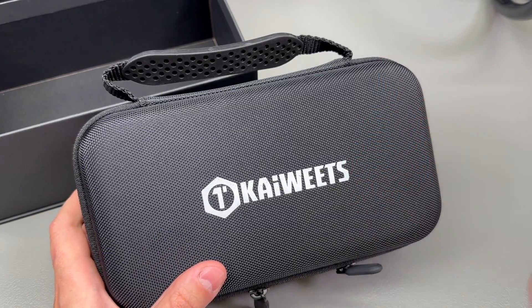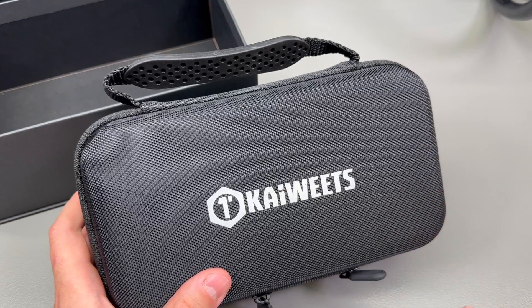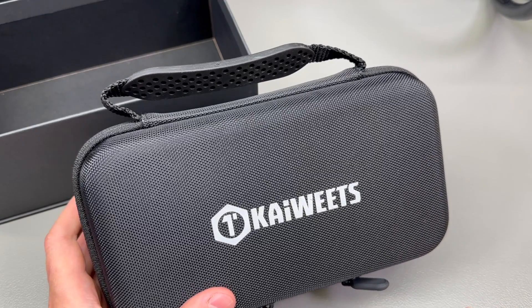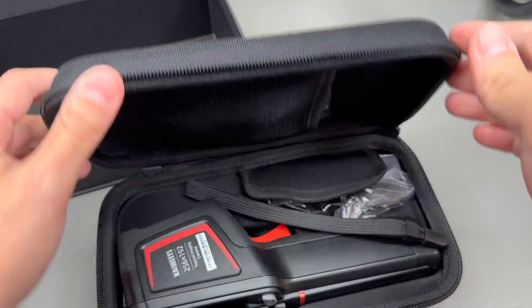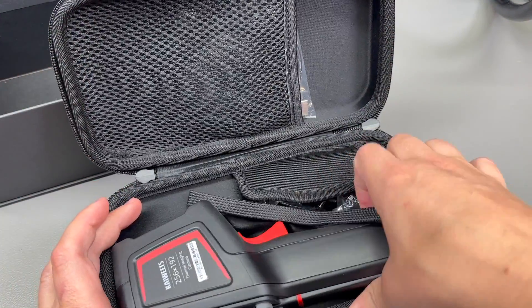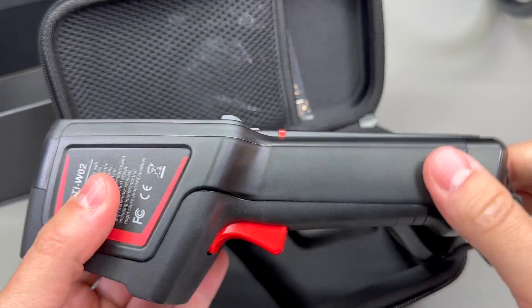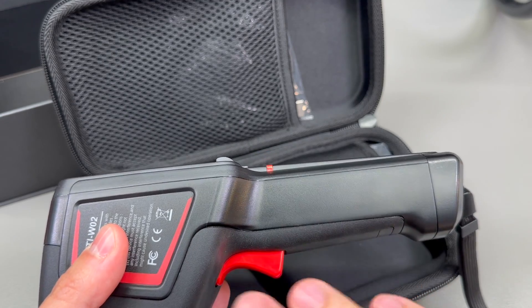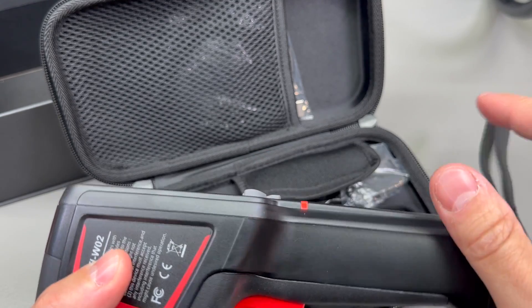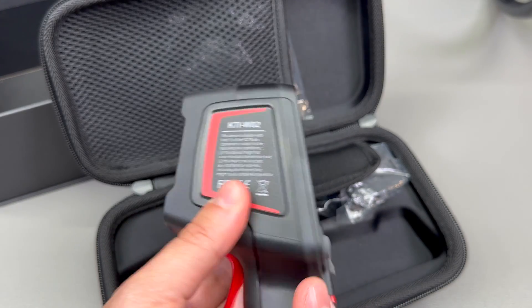We have this EVA carry case, which is always very nice to have on any instrument, because without one how are you going to store or carry your camera? You're either going to have to purchase one separately or just improvise. Inside this carry case we have the camera itself. The body of the camera is all plastic.